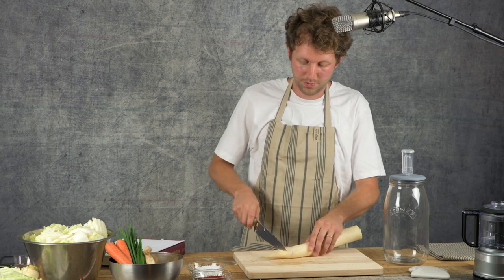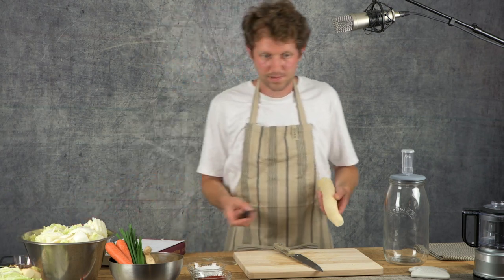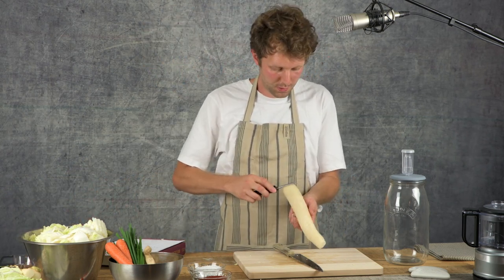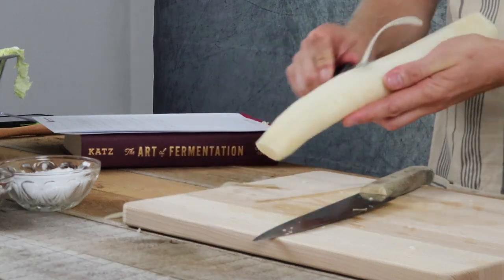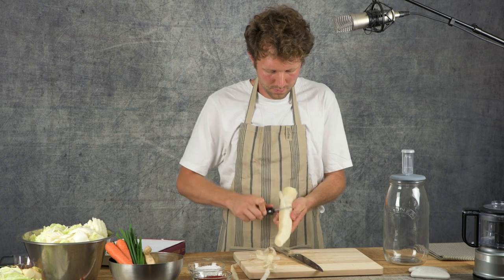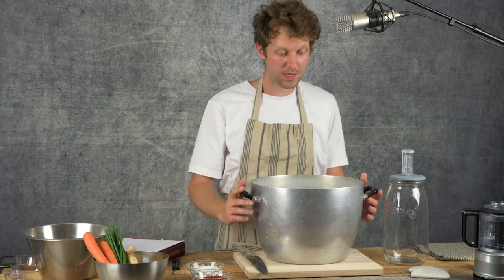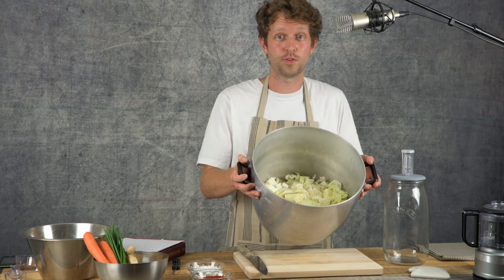I'm just going to cut the ends off this daikon and grate it all the way down. Then I'm going to put the daikon to one side, put the cabbage into the big pan, and then we're going to add the salt. So we have our cabbage chopped and it's in the big pan ready for salting.